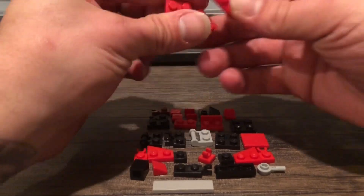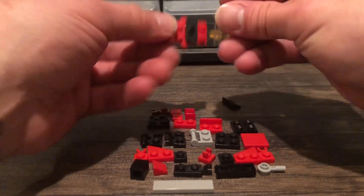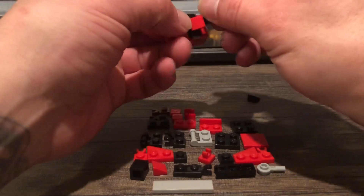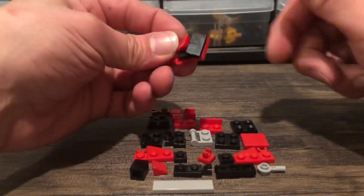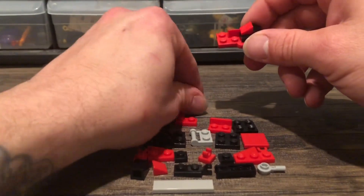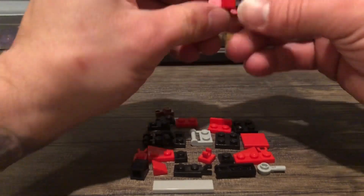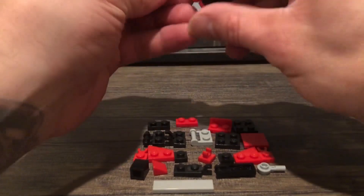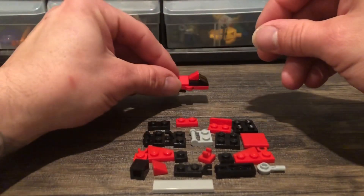Start off with two of these 1x4 hinge bricks. Go ahead and get a template plate on there, followed by a cheese wedge. You're going to get his windshield — you could totally use a 1x2 slant, but I like using the double cheese slope, so you get that little line in the glass there with the windshield. Two more cheese slopes that act like shaping for his shoulder pads when he's in robot mode. Two single tiles, and then we'll place reversed there. A pair of single horizontal clips. You can just park that there for a moment.